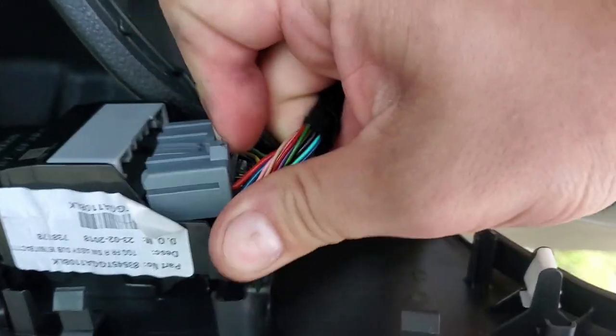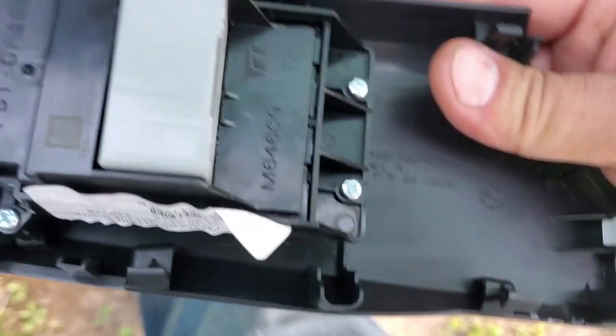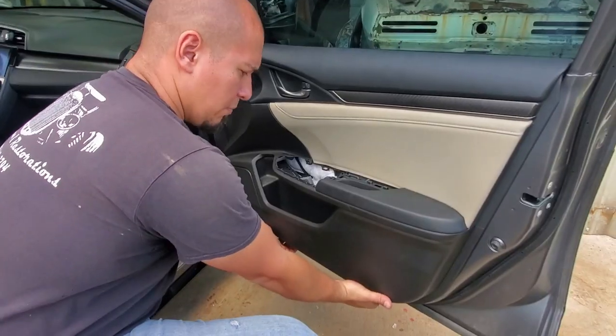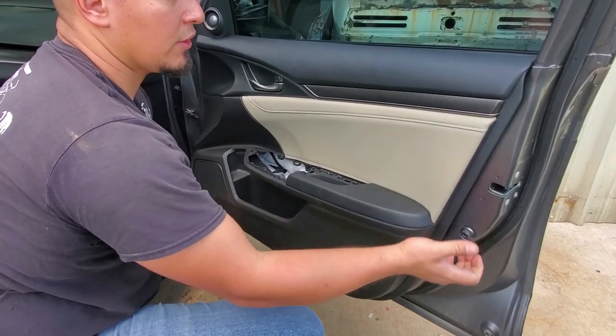That was a little easier because I kind of had it already unplugged a little bit, because I'm only using one hand right now. Now we'll move on to pulling the panel apart from the door — just gonna pull out on it and it's all gonna pop out like this.